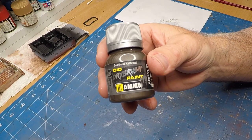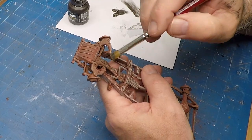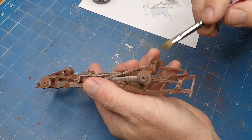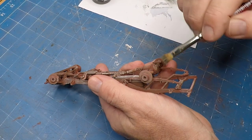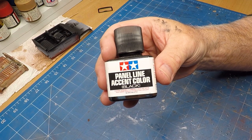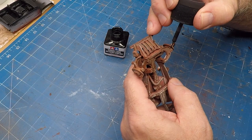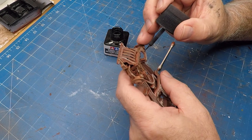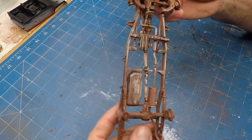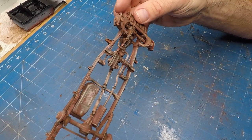I'm using Gunmetal from Ammo — which is a really thick paint — for dry brushing, and I'm using this on the chassis. I'm not worried too much about the detail on the chassis because the pickup truck is going to be glued down to the base so you won't see the bottom. To add a bit more detail I'm using some of that Panel Line Accent Color from Tamiya. It looks great but a lot of that detail you won't see simply because it'll be glued down.